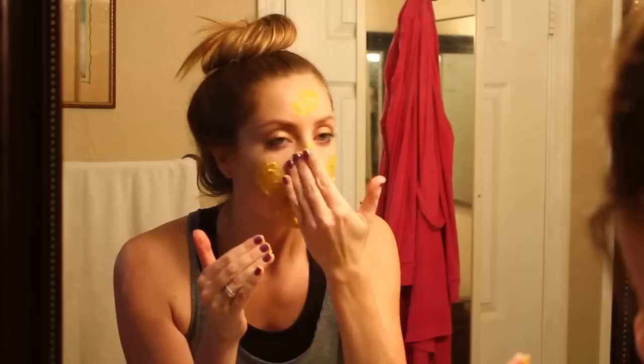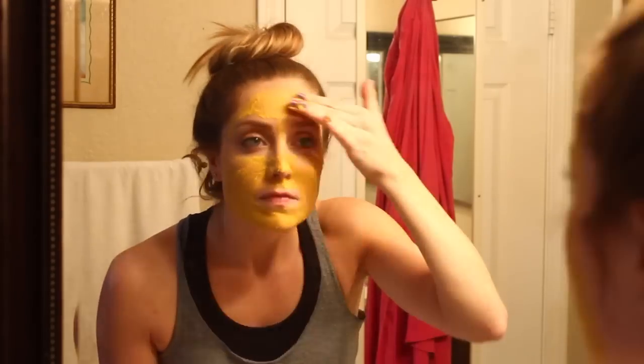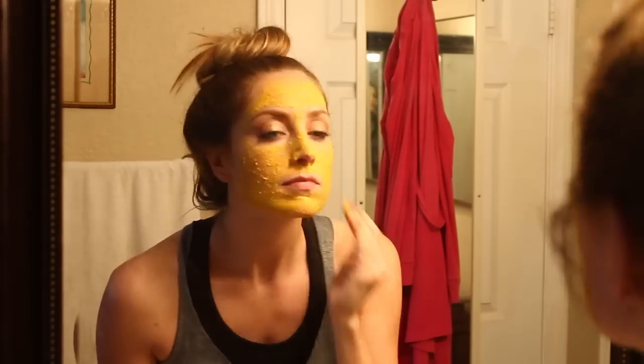Put it all over your face and let it sit for about 10 minutes. You will notice when it's ready — it hardens on your skin. When you can't really crinkle your face anymore, that's usually when it's ready to wash off. Just wash off with warm water and you're done.